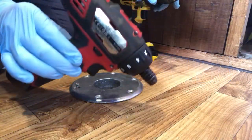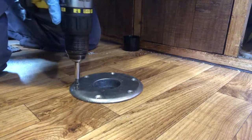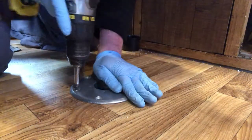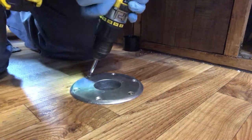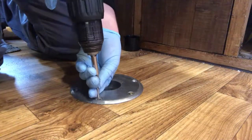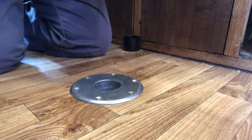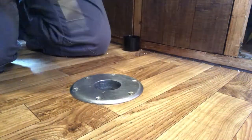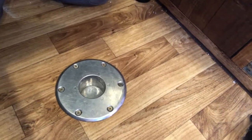The little 12 volt Milwaukee one wasn't actually powerful enough to do it, so I've just put the screwdriver bit into the big 18 volt and we'll see if that'll drive them all the way back. As you can see that's fully now installed within the floor — nice and neat. It sits slightly proud of the floor but that's ready to accept the table leg. I'll just get packed away and then we'll offer the table up and see what it looks like.